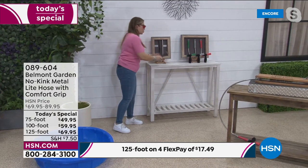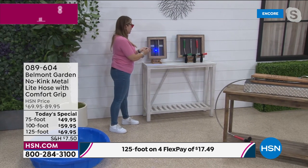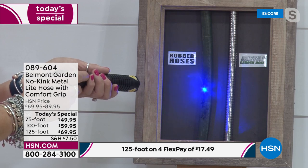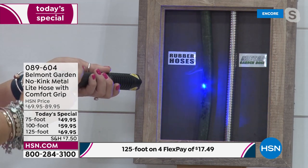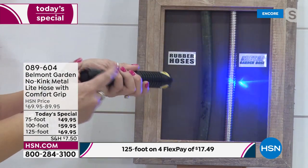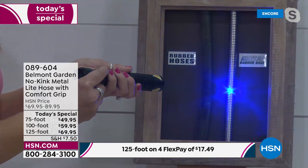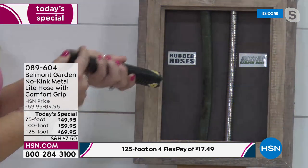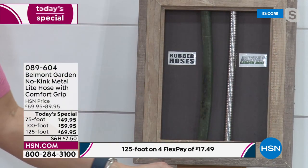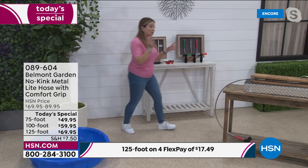A high-concentrated UV pen simulates really strong sunlight. On a normal rubber hose it's smoking because they absorb sunlight — it's roasting hot. But with the Belmont Garden hose, it's like a mirror, reflecting the UV rays. You can run your finger up and down it because it stays cool to the touch.